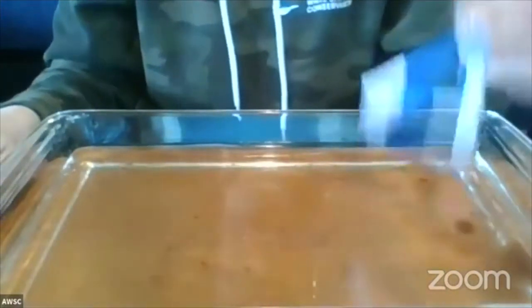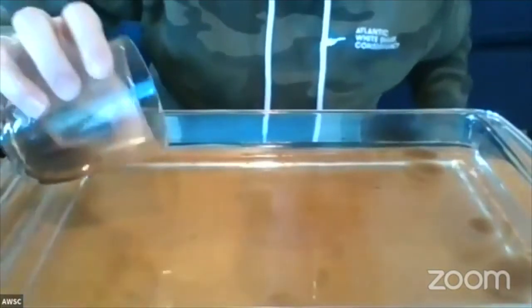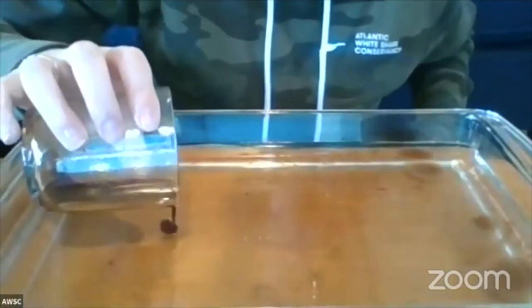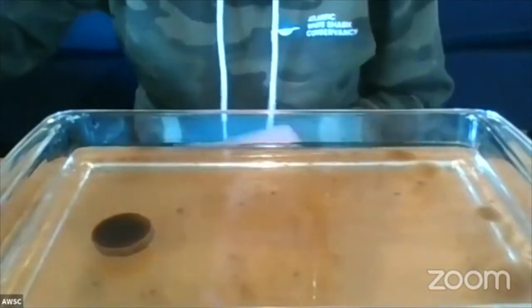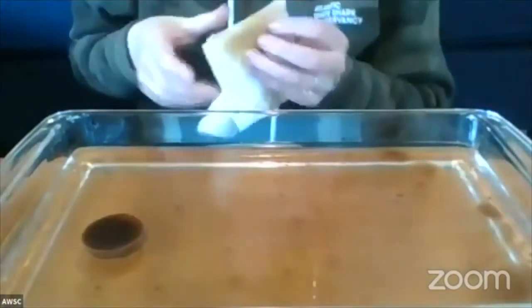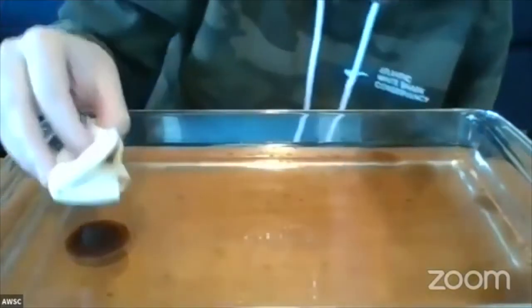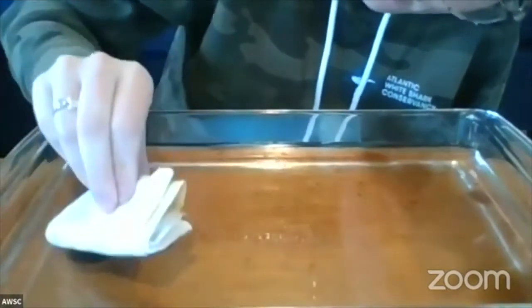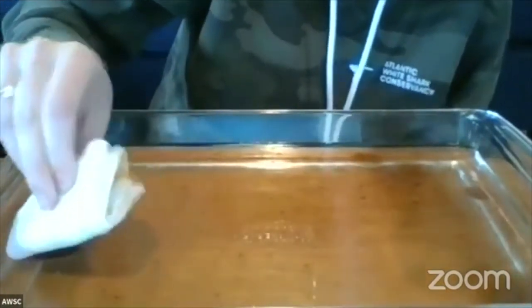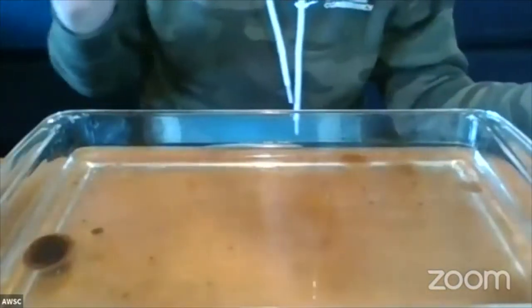The next method is the absorber method. You can use cotton balls or cotton pads. Again, you slowly pour your oil to simulate your spill, and then you just dab the surface. This is my paper towel because I don't have any cotton balls. You just go on the surface and dab it to try to pick it up that way. Go through and through, then dispose of that in your appropriately labeled jar.